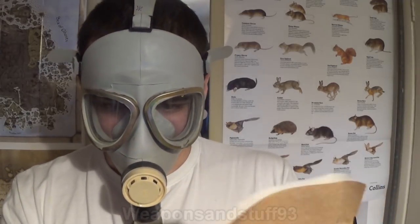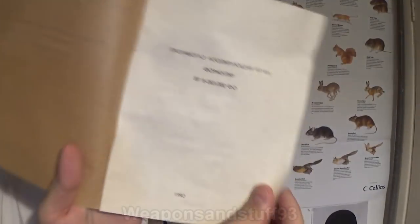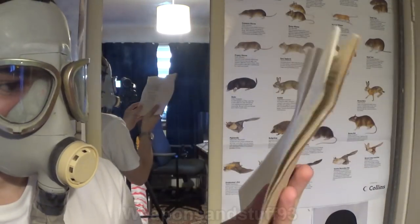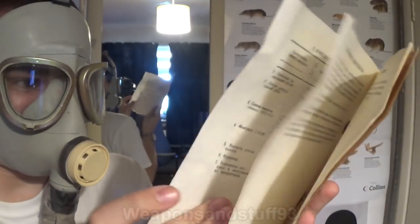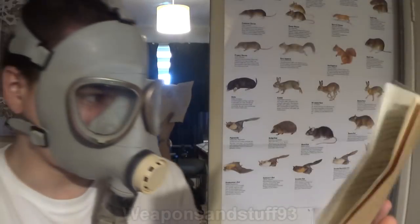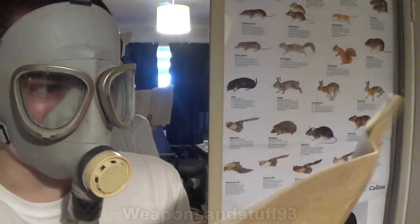There's some signed documents in here. First we've got an introduction. Then we've got a lot of the actual rebreather's technical stuff. There's some stamped and signed documents — I guess when they did a safety inspection on it. More Cyrillic — quite a lot of this.